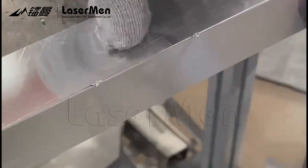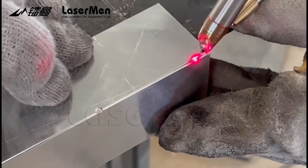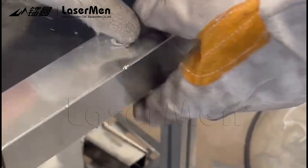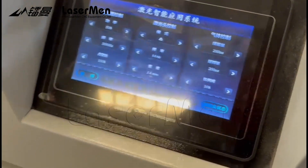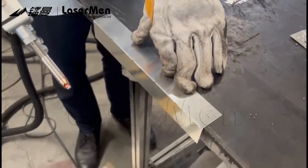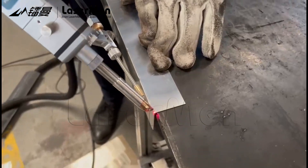Dot welding. They are using Chinese language. This is welding without wire feeding.